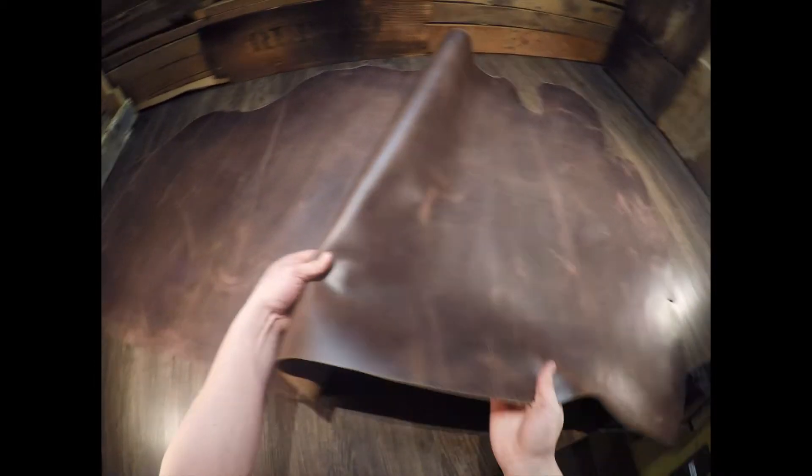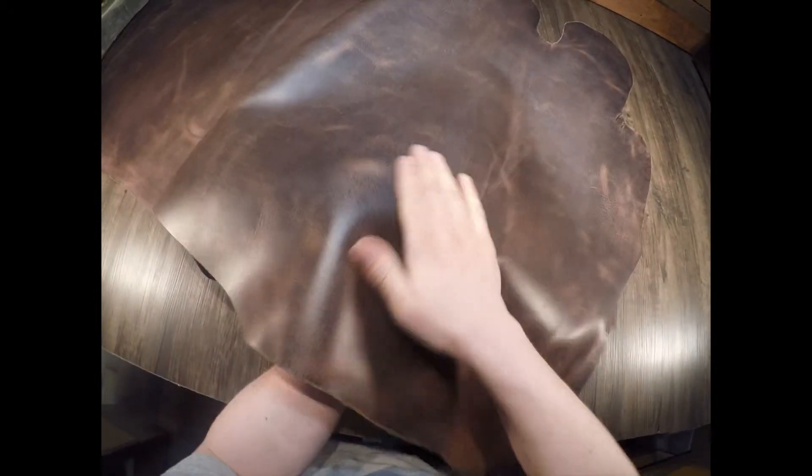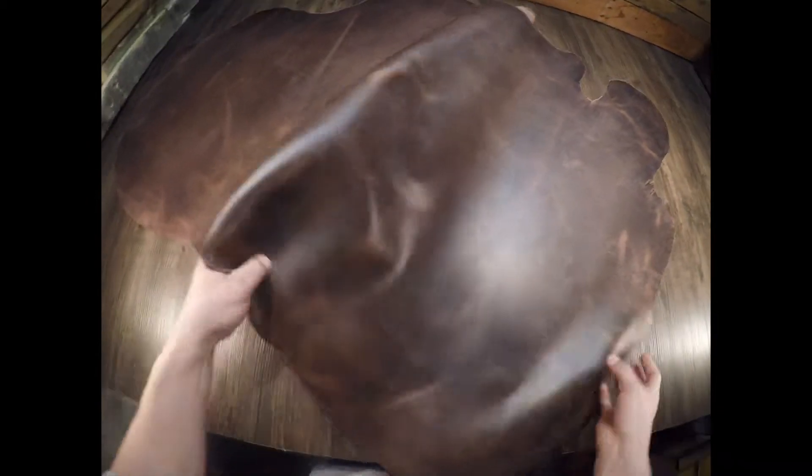This here is the Canopy Brown by Sapice. It is a four to five ounce chrome tanned hide. You have a very shiny topside and with that being said it's not waxy or oily. You do have fat lines, grain creases, color variation and pull up.